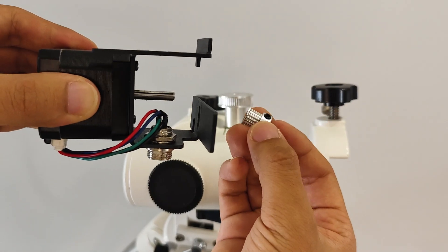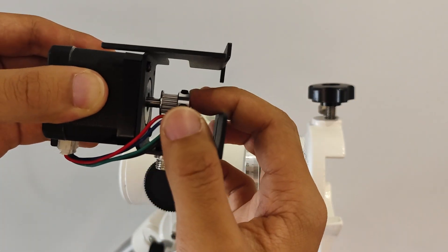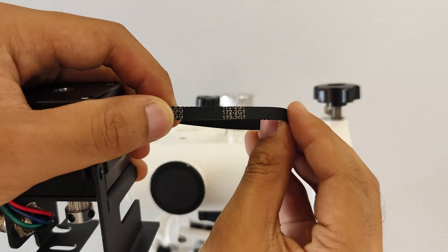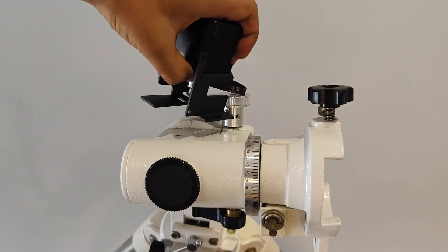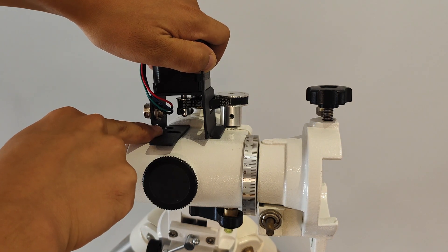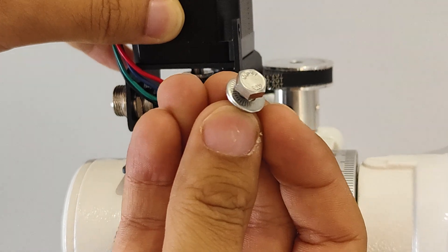Take out the right ascension motor component and install the 16-tooth synchronous wheel onto the motor shaft. Pay attention to installing the wheel upside down without tightening the fixing screws temporarily. Then place the 172-tooth synchronous belt onto the wheel and align the fixing holes on the motor bracket with the screw holes on the equatorial.